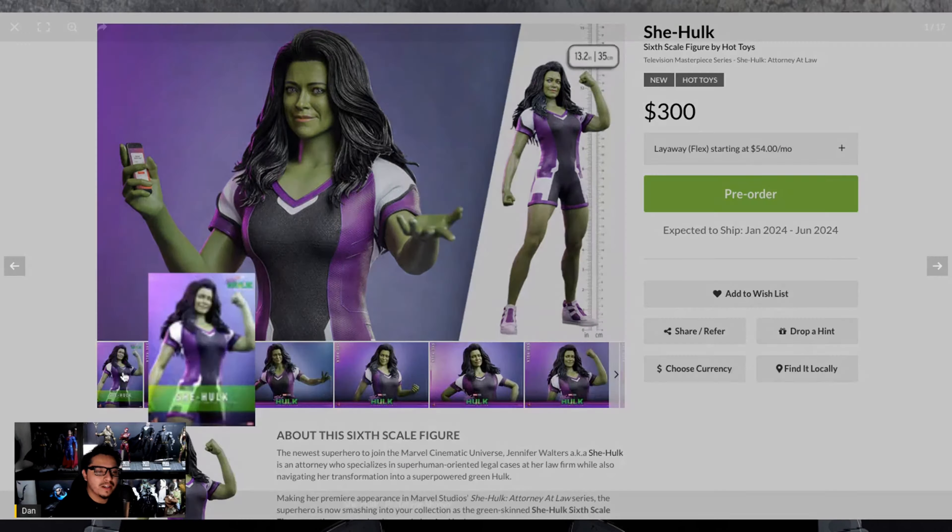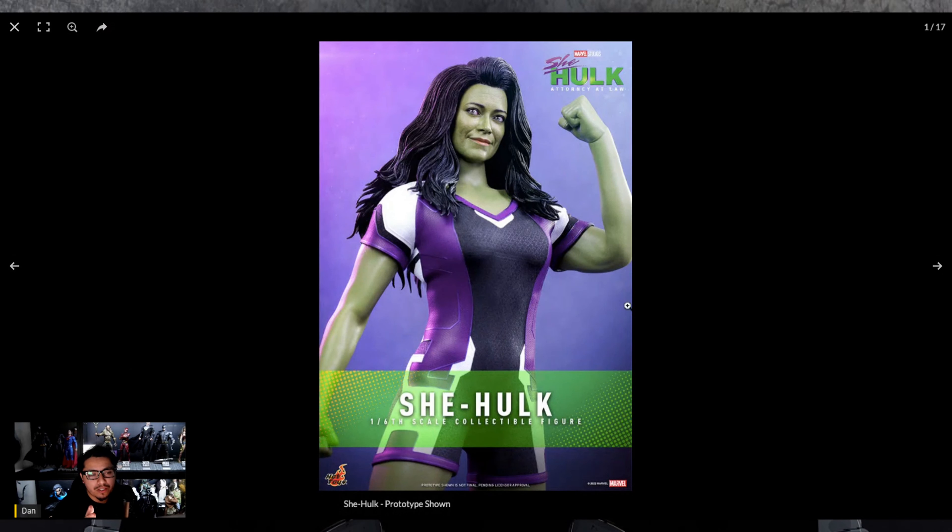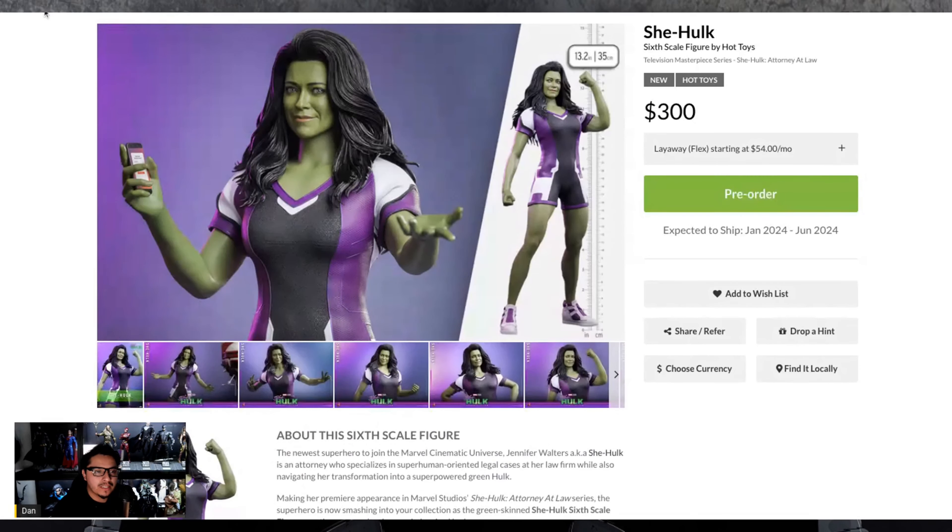Let me know what you guys think — are you excited about this? I know the show wasn't very great, but is this something you're going to pick up? I'm definitely picking her up even though I didn't like the show. She's a cool character and she'll look great next to Daredevil and Hulk. I'm pretty happy with the way it turned out. That'll do it for this video — nice, short, and sweet. Catch you guys on the next one!